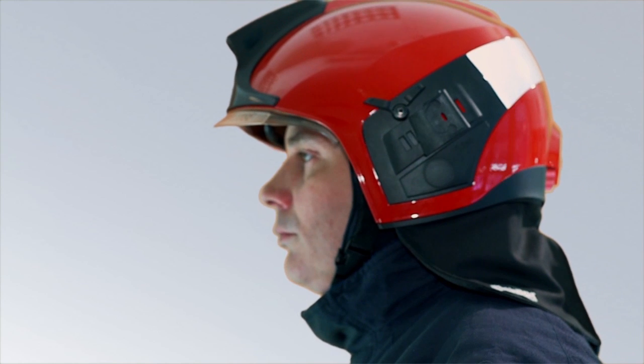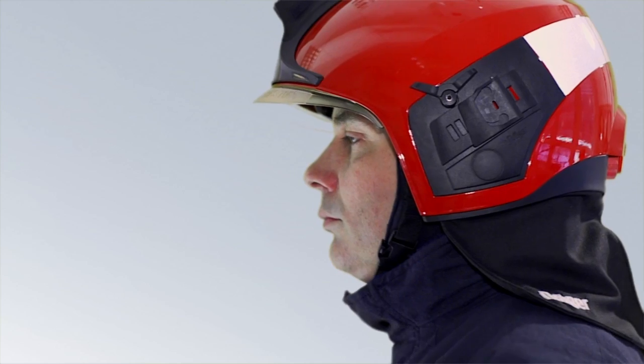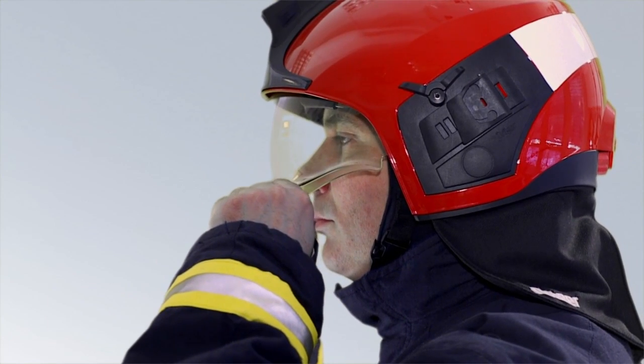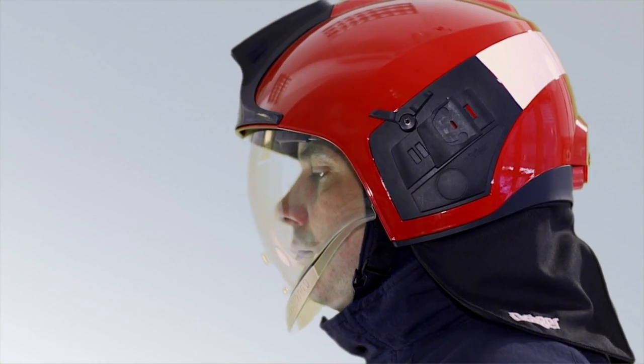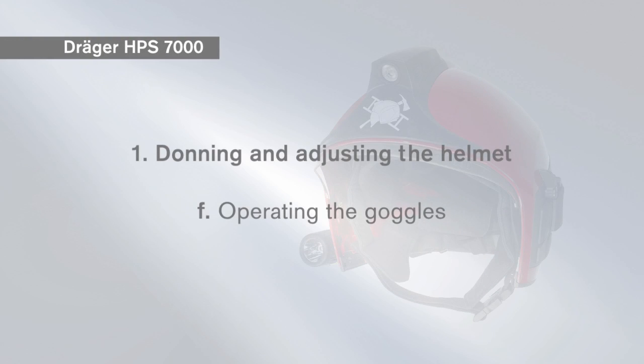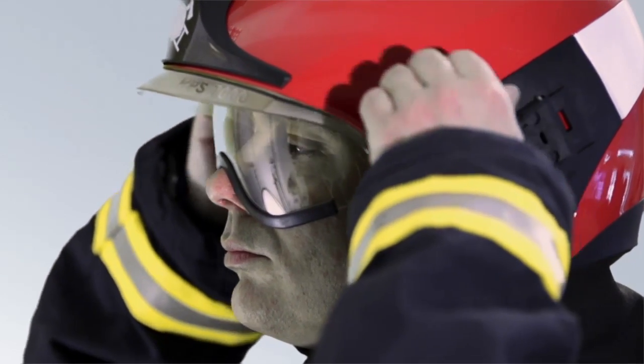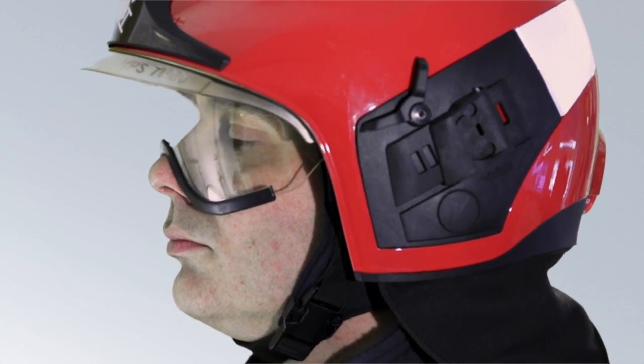Press the adjusting wheel upwards and turn it anti-clockwise until the head carrier ring sits firmly on your head. The helmet visor has three locking positions: top, middle, and bottom. To move the goggles up or down, use both goggle levers at the same time.